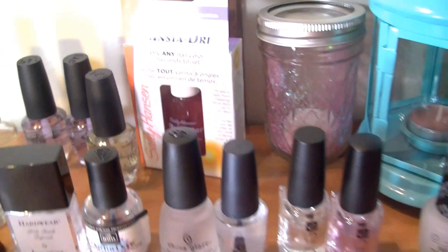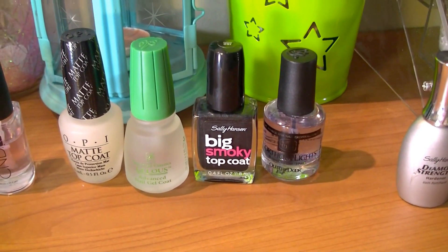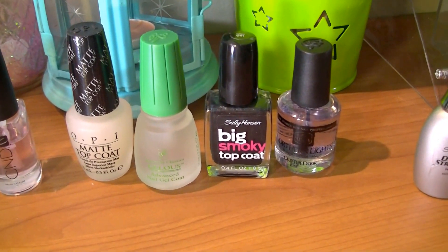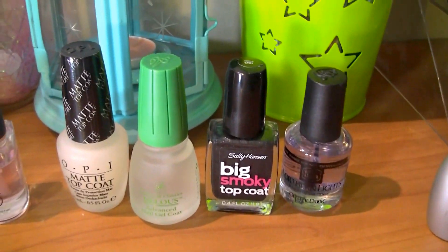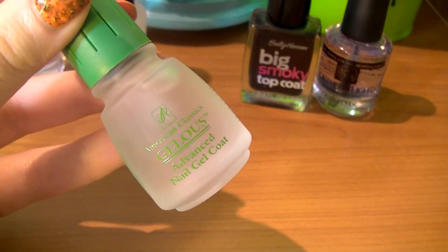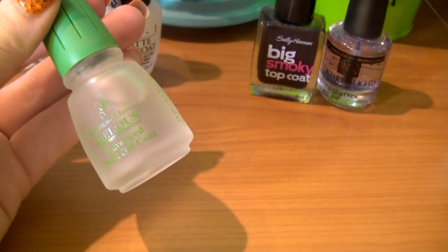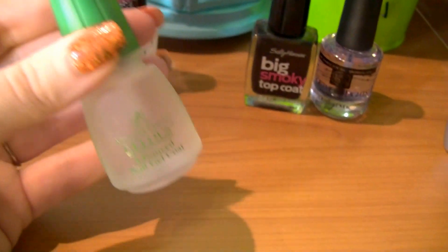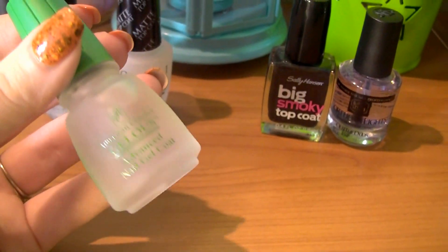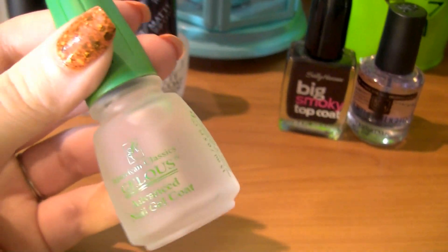Here I have some effect top coats — they're in this category because they're meant to be used as a top coat themselves, not as a topper that needs another top coat over it. I have the OPI matte top coat, and then Gelous, which you can get from Sally Beauty. Interestingly, the directions list it as a base coat, but people use it as a thick top coat over glitter because it's very thick and gel-like — hence the name Gelous.